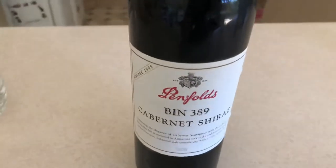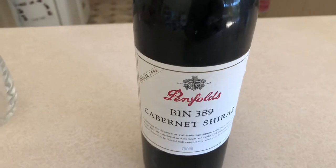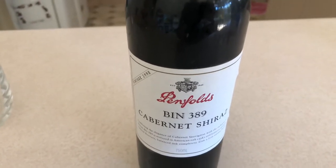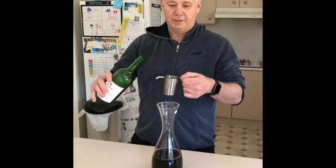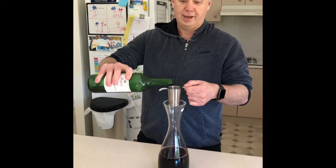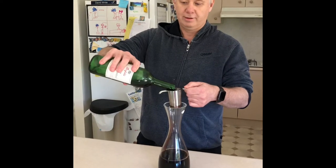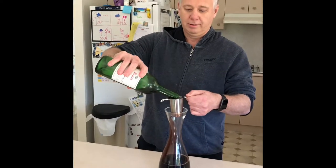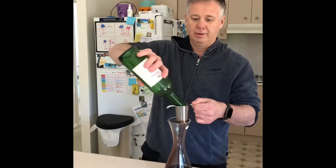Bin 389 - this is made in old Grange barrels, so it should have a bit of oak in it - more of a mellowed out Grange oak. I use these tea strainers to decant the wine, which work quite well for getting little bits of cork out and other stuff. It's got a nice brown colour showing the age.